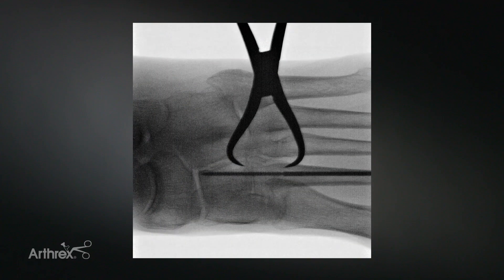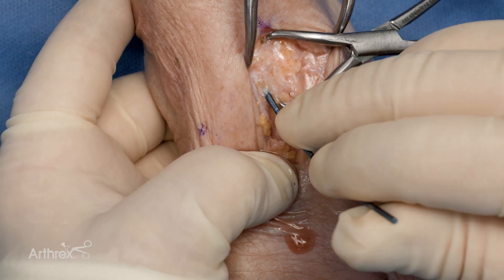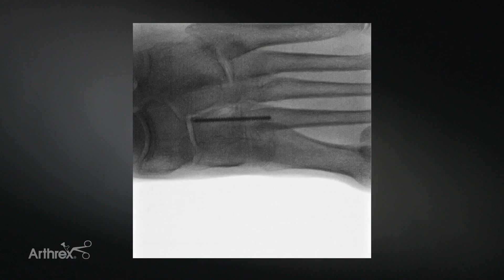Prior to snapping off the implant, a radiograph can be obtained to confirm placement. The pin is then snapped off in a single motion, either by hand or with the aid of the soft tissue protector. Final placement of the implant is then confirmed.